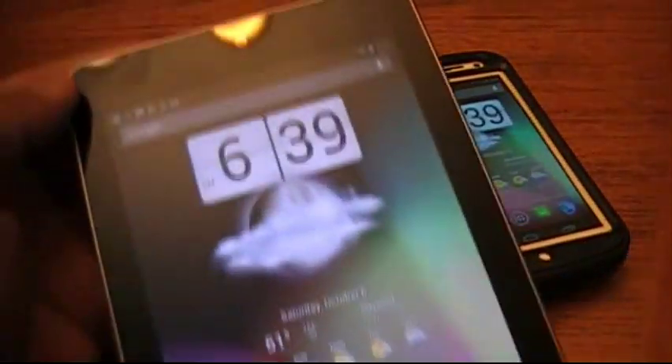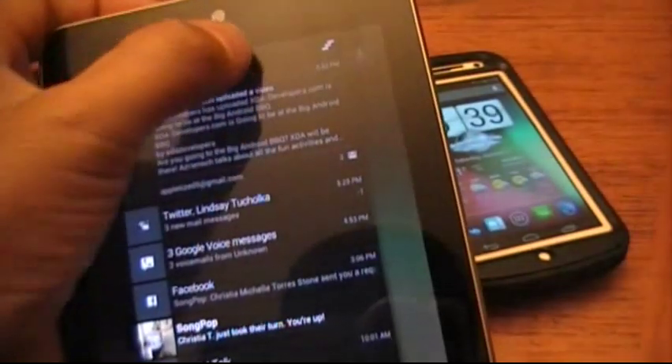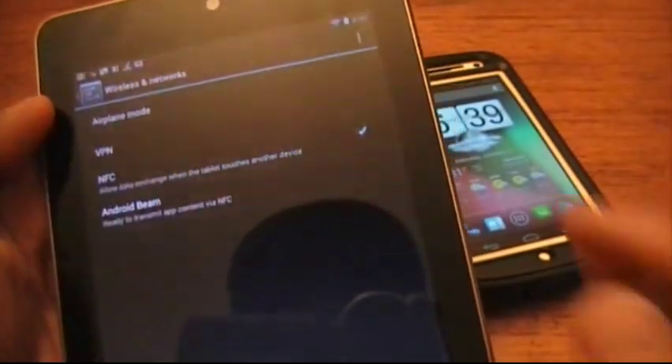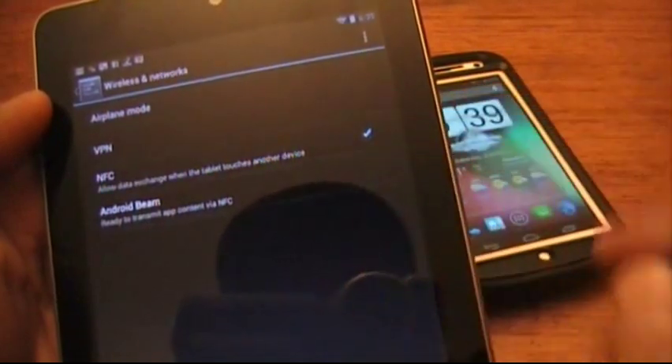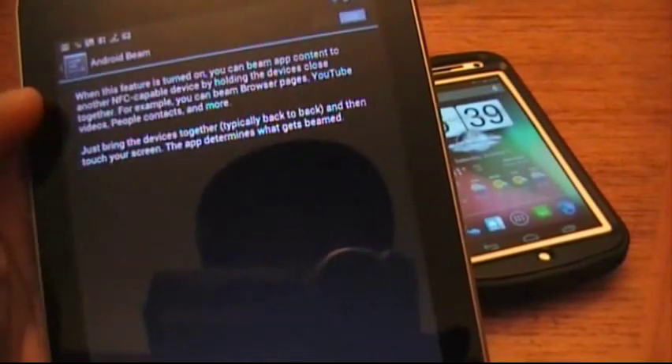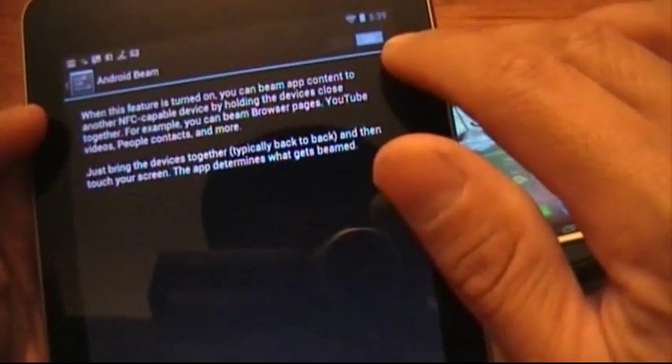First off you have to go to Settings and make sure you have it enabled. So you go to Settings, go to More, and you just want to make sure it's checked right there. You want to make sure Android Beam is enabled — make sure it's blue right there.